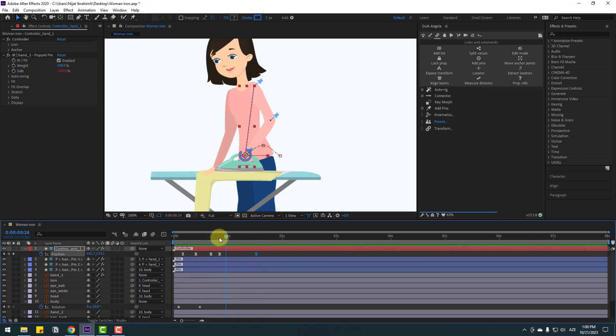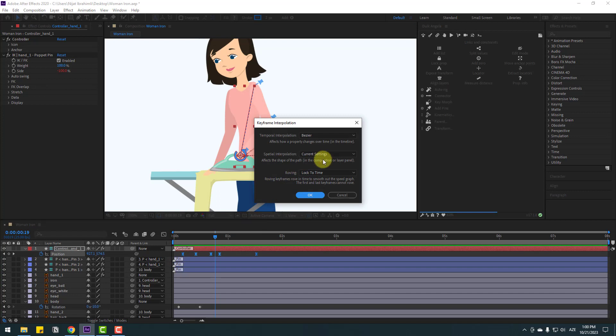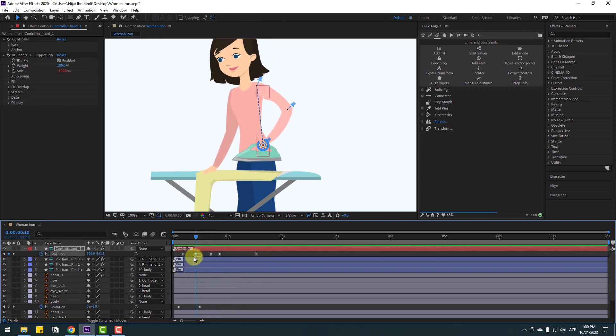We have a problem with keyframes here. Select all keyframes, right-click, go to keyframe interpolation, change both settings to linear, and click OK. Let's see again — okay, that's good.